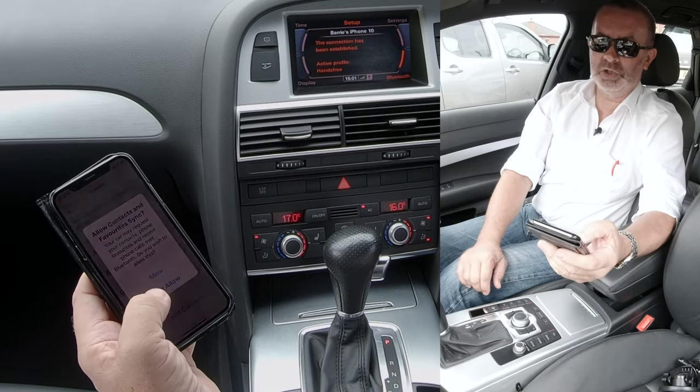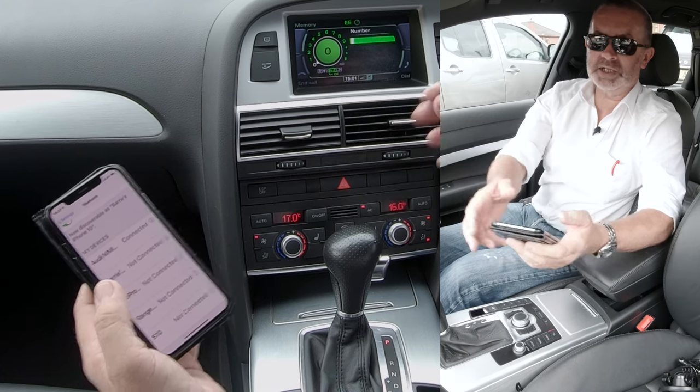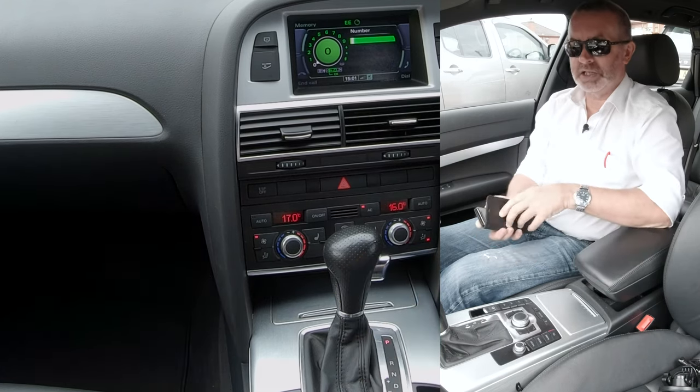I won't be using the car again so I won't allow, but you will — so allow for yourself. But that's it — connected! That's how easy it is to do.